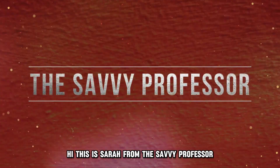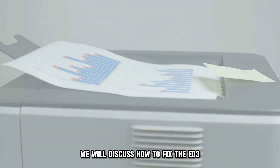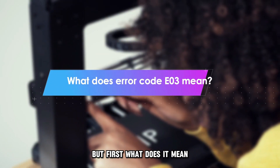Hi, this is Sarah from The Savvy Professor, and in today's video, we'll discuss how to fix the E03 error code on your Canon printer. But first, what does it mean?